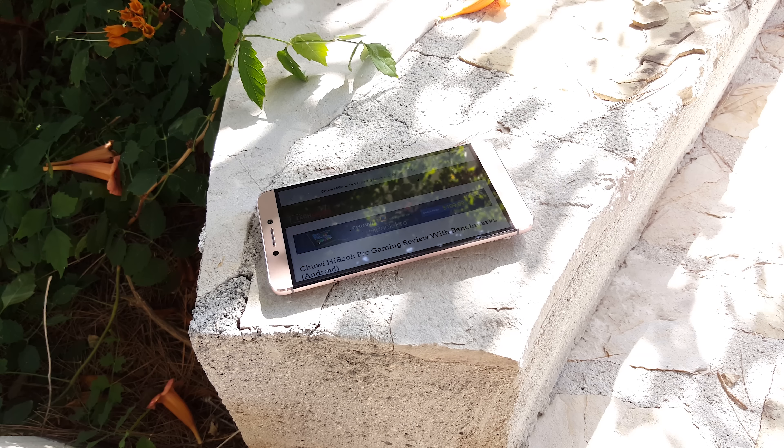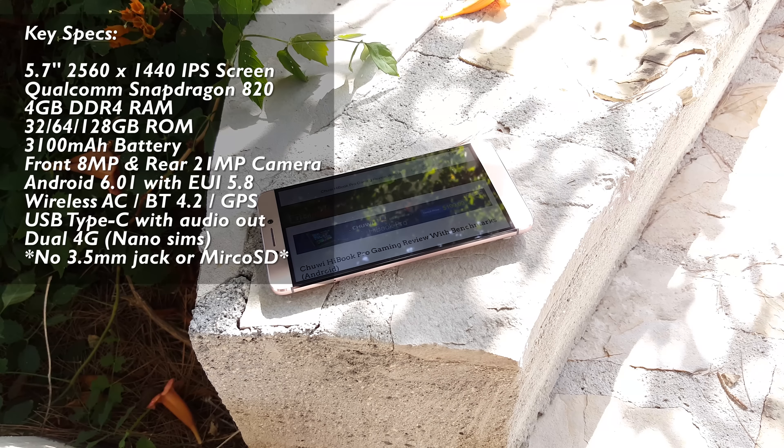$230 US for a Snapdragon 820, 4 gigabytes of RAM and a 2K screen — now that sounds unbelievable. This here is the LeMax 2 from LeEco and they're offering such a spec at such a low price. But is it any good or not? Well, that's what I'm here to find out, so let's have a look in detail.